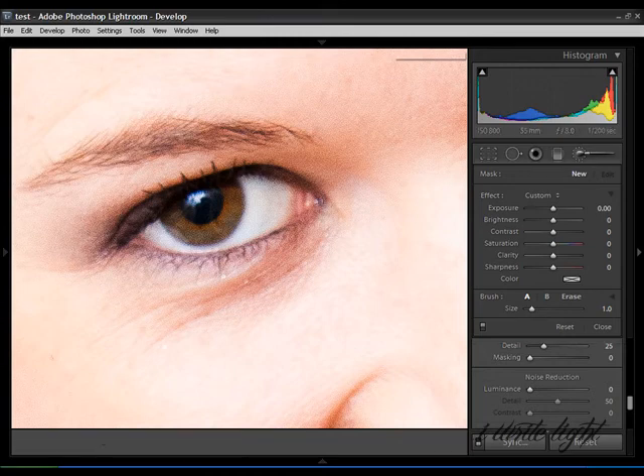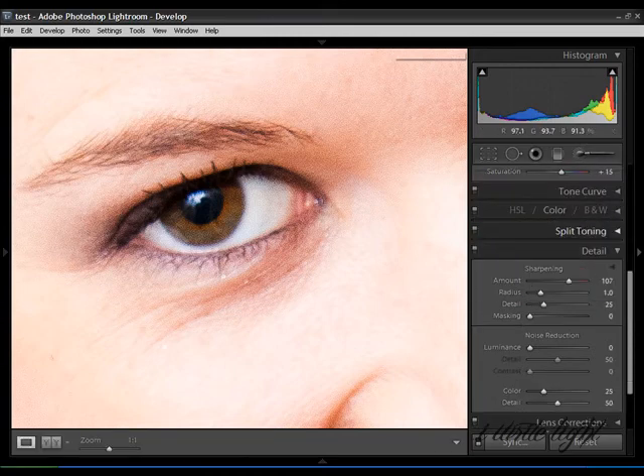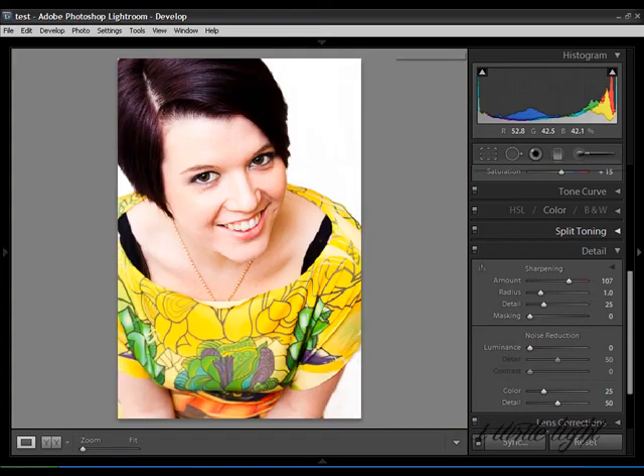There is no right or wrong way of doing it. If you, the photographer, feel happy with it and you know your client's going to be happy with it, then that's all that matters. Don't let anyone tell you there's only one specific way to do something because it's not true. And that's pretty much it. In the next tutorial, I'm going to be showing you how I would export this photograph for print and for online use. So make sure you rate, comment and subscribe, and go check out the next video. I shall speak to you guys soon — take care, bye-bye.